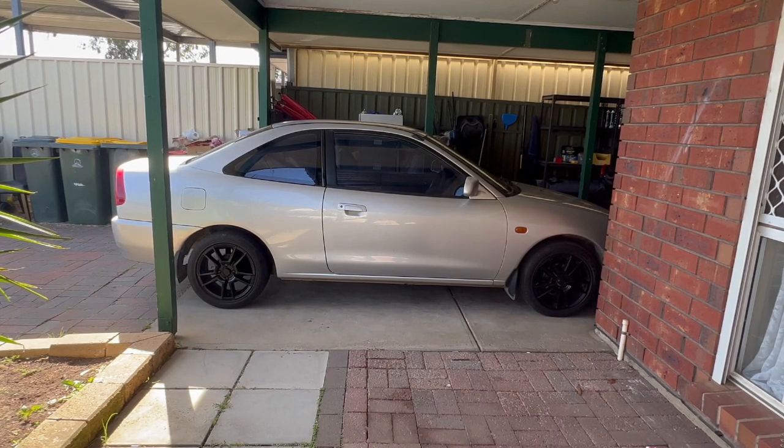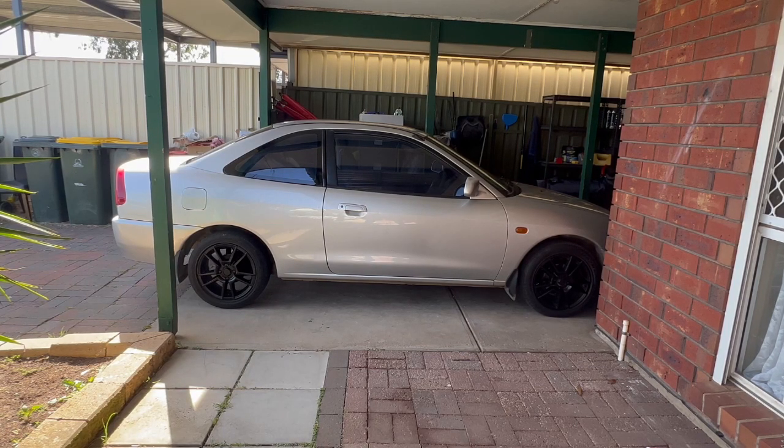Hey guys, today I'm going to show you how to change your oil on a 2001 Mitsubishi Lancer. I believe it's the CE model.